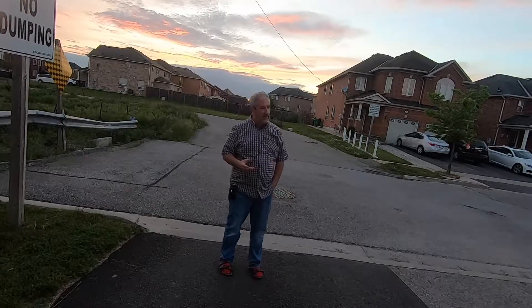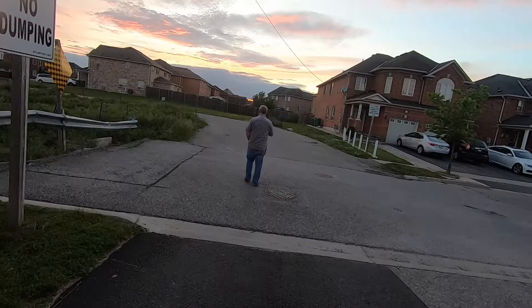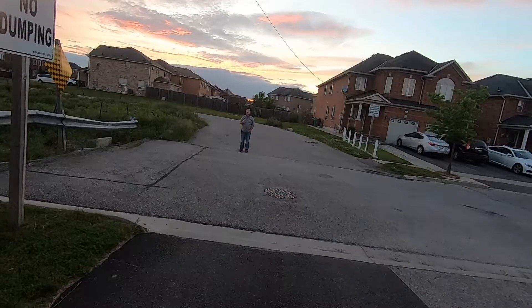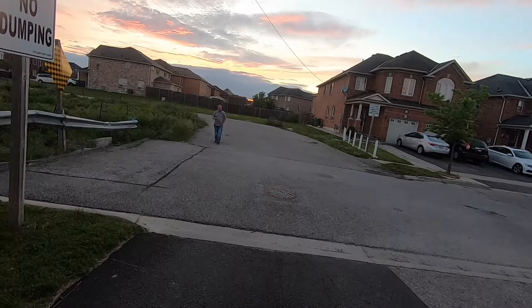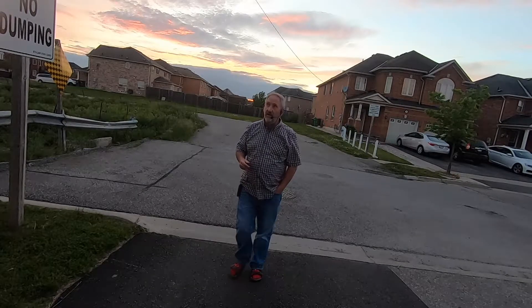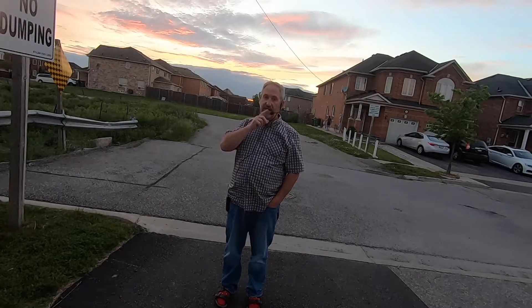I'm actually pretty impressed with the range. Right now we're about six or seven feet, and I'm walking down the street. I can think of a lot of things I'd like to do with this. Maybe hook it to a voice recorder — that might be fun for playing practical jokes on my boss when I'm asking for a raise. But for 50 bucks, I'm not unimpressed. $50 is about the range I'd want to spend; I wouldn't want to spend much more. Wireless microphones usually cost a lot more than this. Right now it's a little windy, but this does have the foam cover on it.